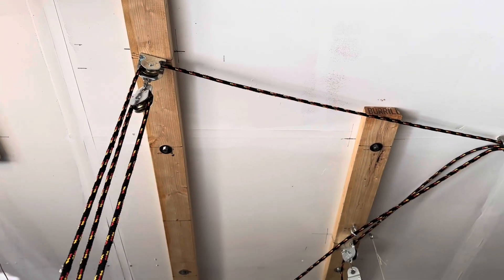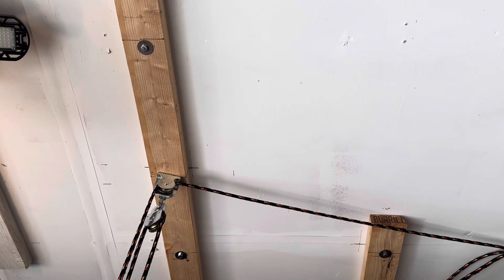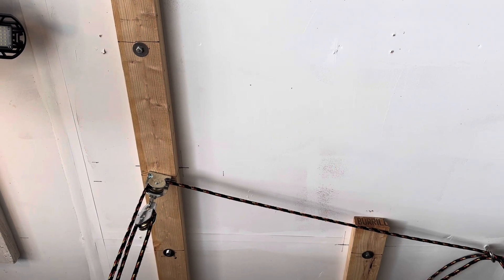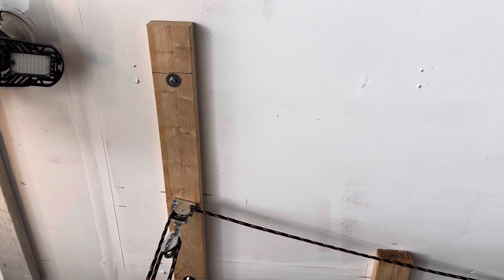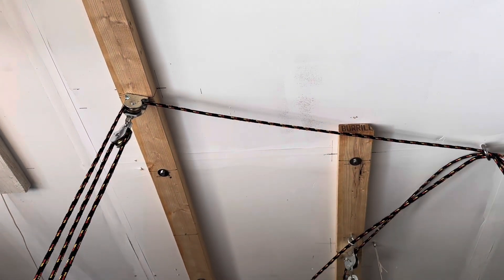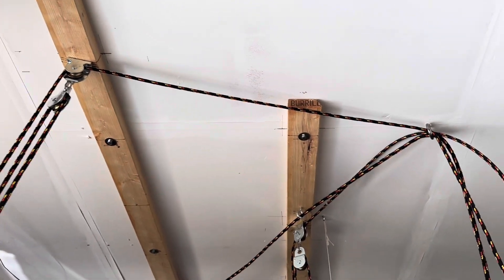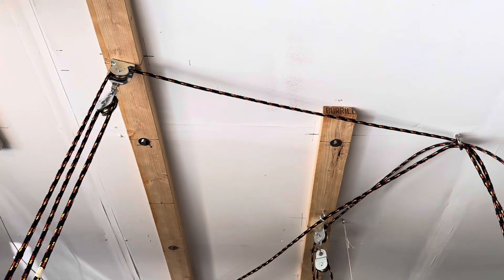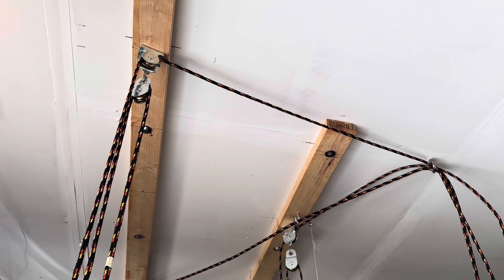In terms of how the pulleys are mounted to the ceilings, I had to use a stud finder to find where the studs are in the ceiling, and then using pretty large lag screws with hex head bolts and flat washers, I anchored these 2x4s to the studs at various places in the ceiling. That gave me the ability to go ahead and mount the pulleys to those 2x4s.